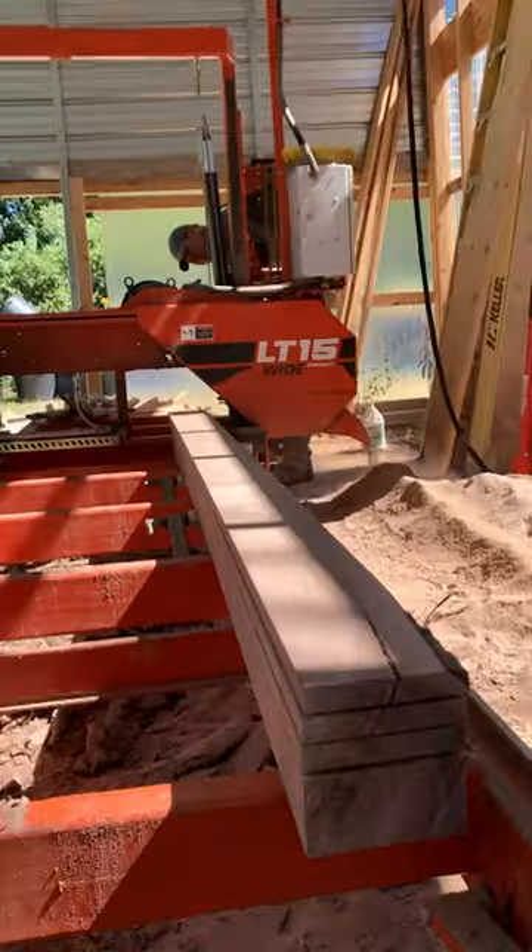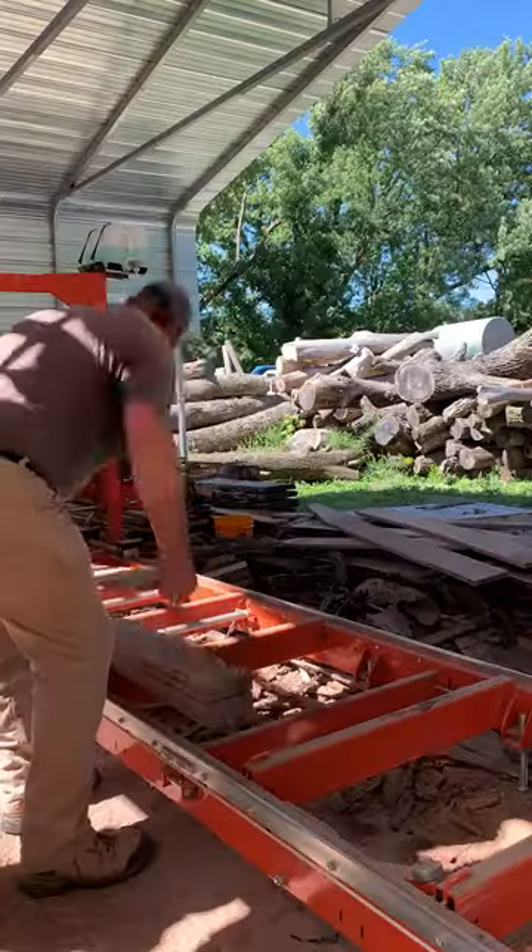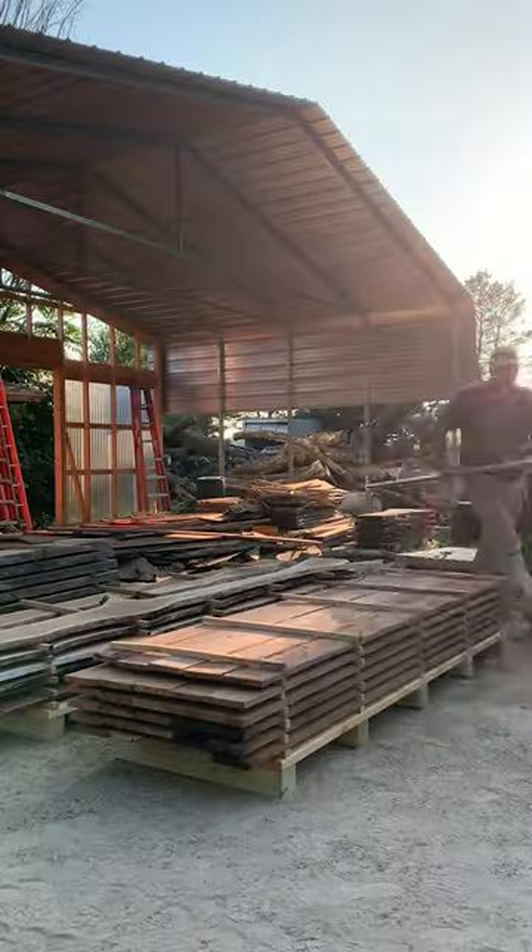I have a 6-inch cant on the sawmill right now, and I'm just peeling off some 1-inch cuts there. I'll flip it over and get the last one there.